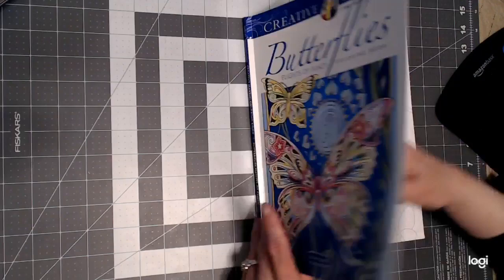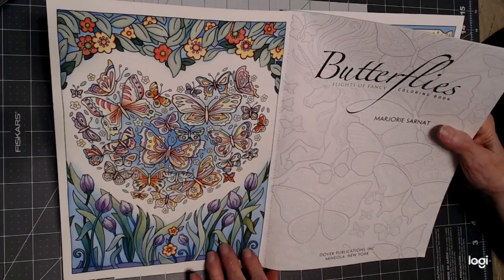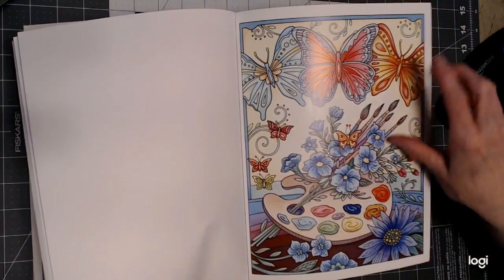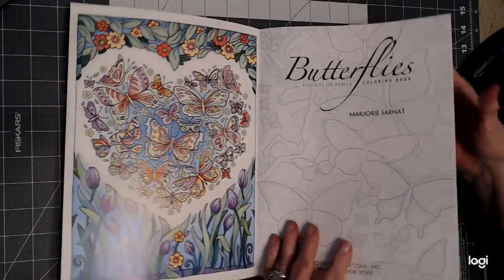I just thought these covers were gorgeous, and the pictures inside here are very nice. They always give you another example at the back also. This one I really like with the paint palette and the brushes. Being a former oil painting artist, I would like to do that — it's just a cute picture for me.